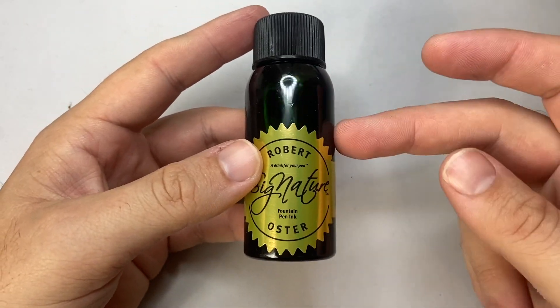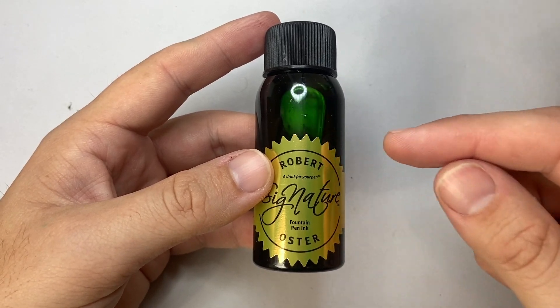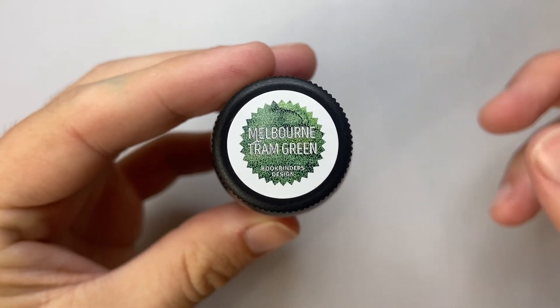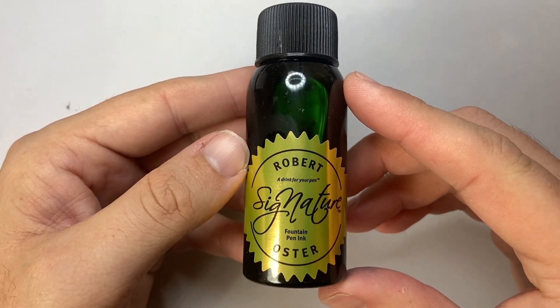As I said, it's exclusive to Bookbinders Design, and as I film this — and more than likely as this video goes live — this ink is still yet to be released. So please keep an eye out. You can go to the website and put your email down for notification when this ink is released.